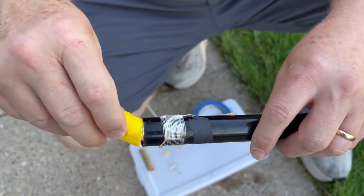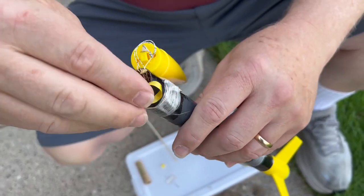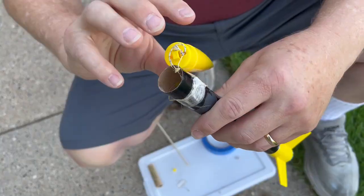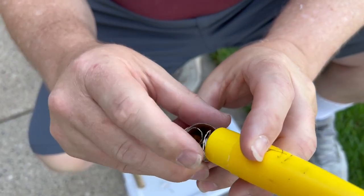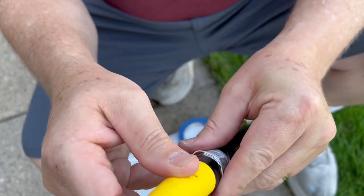Then the parachute goes in — the parachute is already in — and then the nose cone goes on. Let me just get all the rest of these strings in here. I've added a little bit of ribbon onto that Altimeter 2 just for visibility, and making sure this goes on and doesn't feel too tight. That feels fine.